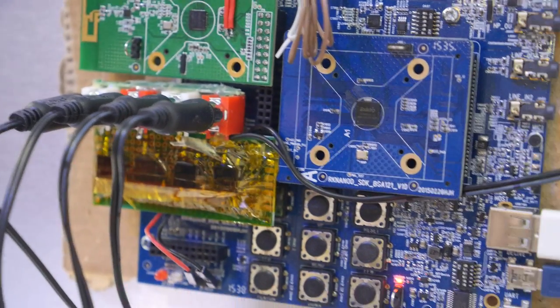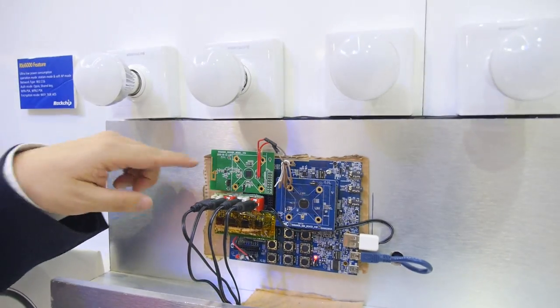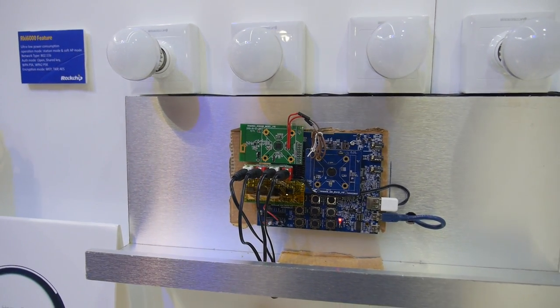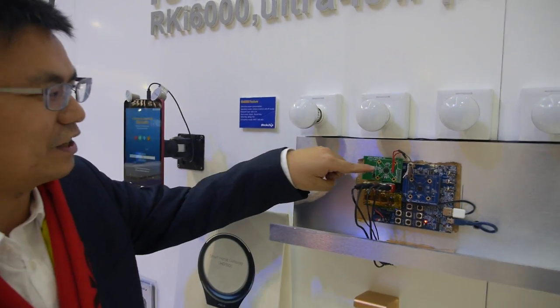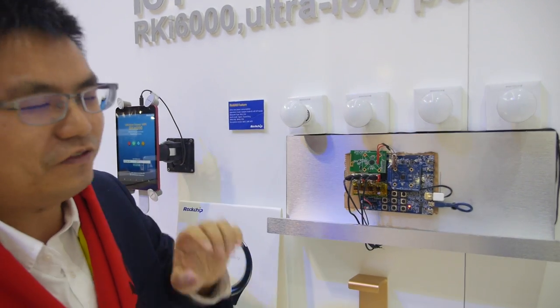We showed up our ArcGIS i6000 low-power Wi-Fi chipset. It demonstrates how to control lights through Wi-Fi. Each light could have a chipset inside, or how would it be? No, it's just one chipset here — we use one chip to control four lights.